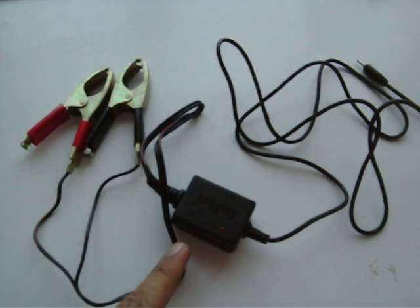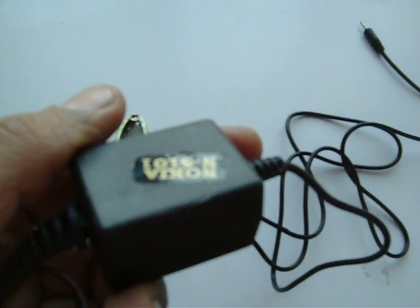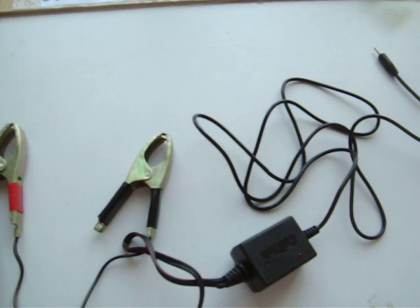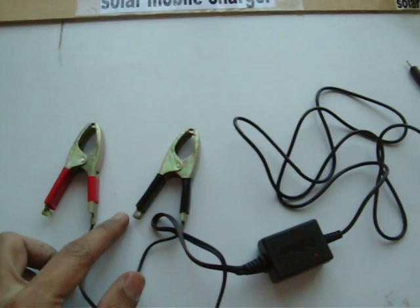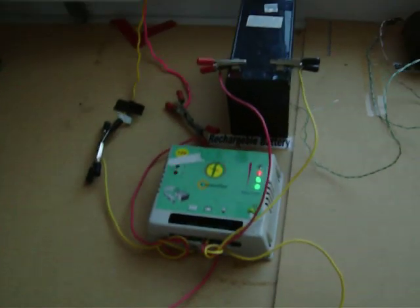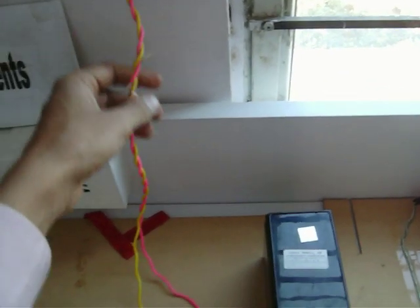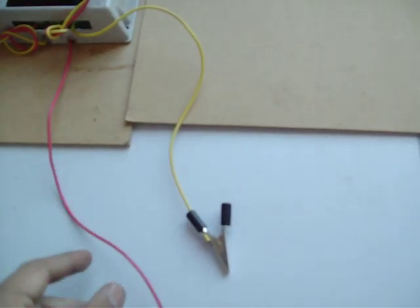This is the solar mobile charger. This is the positive and negative terminal. It needs an input of 6 volts. We have kept a solar panel on the terrace of the building. The two wires from the solar panel are coming to this controller. I am connecting the mobile charger to the two terminals here.